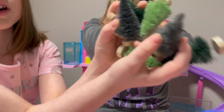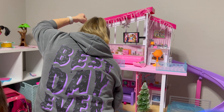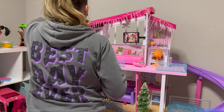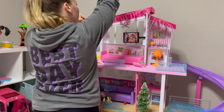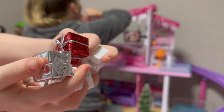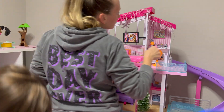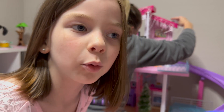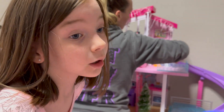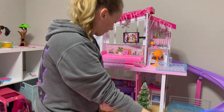We also have all these mini trees — we got them from Target. We have two of them, and we also have silver presents, white presents, and red presents. They're not actually openable but they're just like decorations, and they're the perfect size for Barbies. We thought that would be really good for the scene.